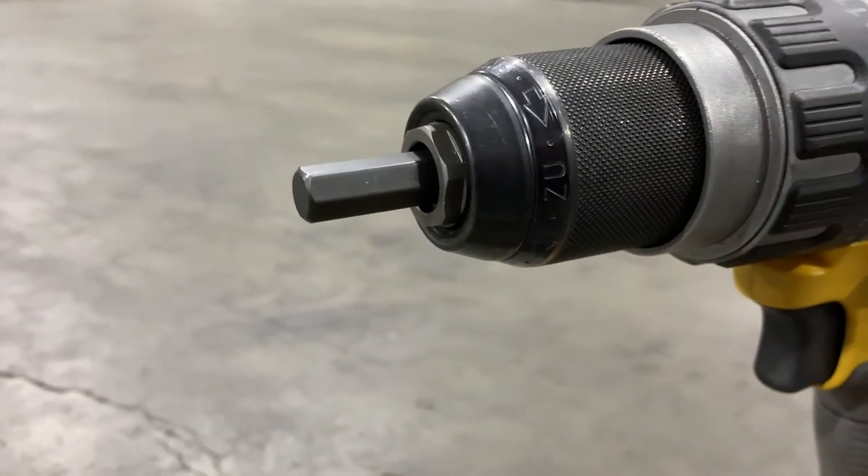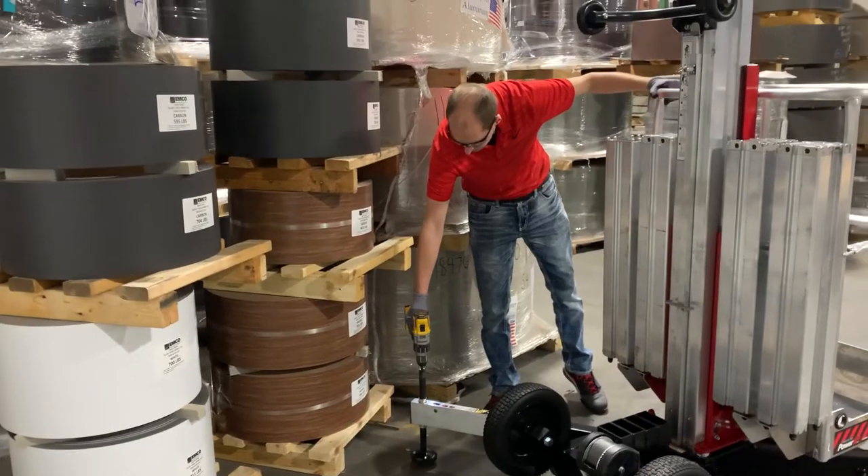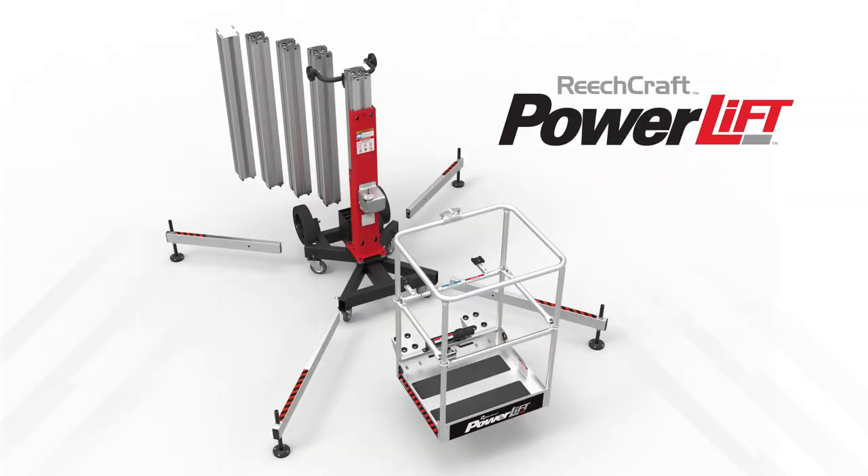Any electric drill with a 3/8 inch driver will power the PowerLift. The mast sections stow for quick extension. The outriggers adjust to terrain and space. The modular design means the PowerLift can be customized with different configurations for specific access challenges.